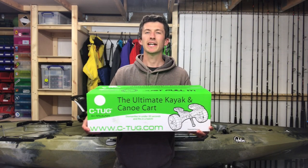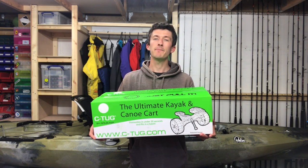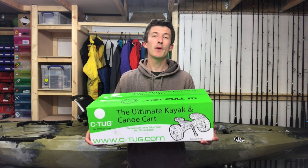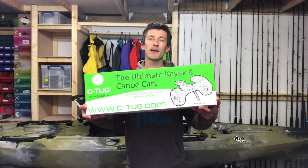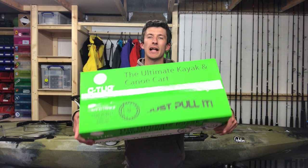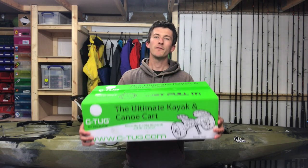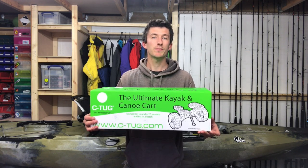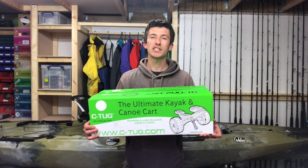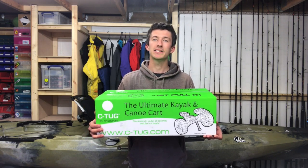Hi guys, it's Cornish Kayak Angler here. In today's video I'm going to have a look at the setup and assembly of what has to be the most popular kayak and canoe trolley on the market — the Railblazer Sea Tug. It's a fantastic piece of kit, really useful for getting your kayak to and from the water, and works really well with just about every fishing kayak of all sizes and shapes.